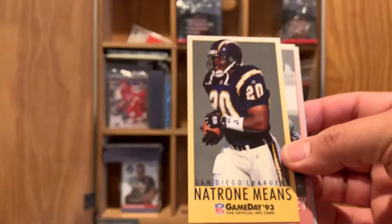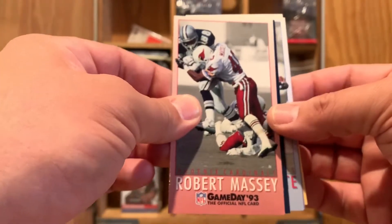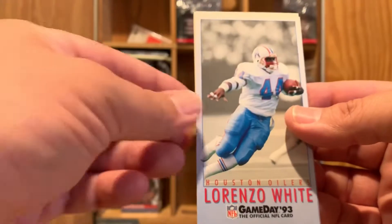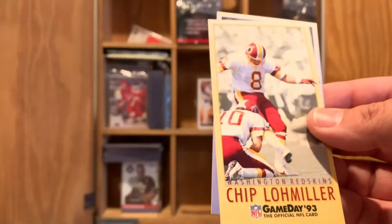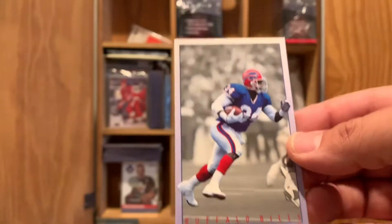Tampa Bay Buccaneers — a little Creamsicle. Natron Means with the San Diego Chargers. Robert Massey putting a lick on Michael Irvin, the Playmaker. Here's a Rookie Standout for all you Jets fans — Marvin Jones. Lorenzo White with the Houston Oilers, now known as the Tennessee Titans. Jack Trudeau for all you Colts fans. You gotta have a kicker — Chip Lohmiller. And here's a real nice card — the Thurman Thomas '93 Game Day. The Game Day collection was pretty cool because it was really marketed as a tie-in to the game day program available for NFL games back during that time.